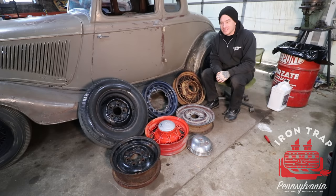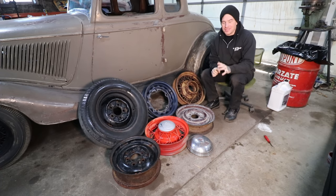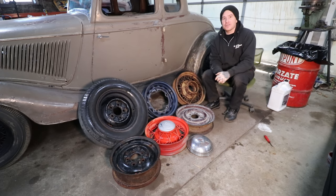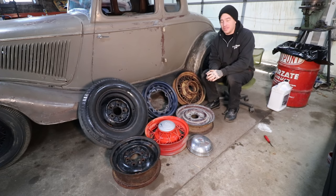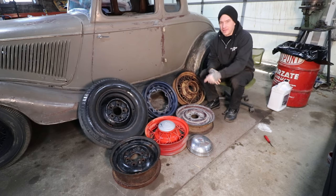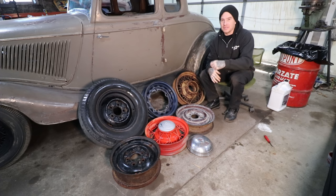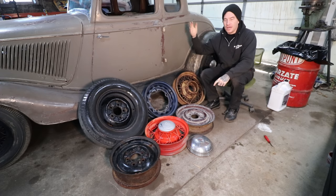Hey guys, Matt, Iron Trap Garage, and today we are continuing our Hot Rodding 101 series where we basically focus on the basics for starting to build a traditional or nostalgic style hot rod or custom. So today's focus is wheels. With it becoming wintertime, we get a lot of phone calls with customers that are looking to buy wheels for a new or existing project, and they don't know really what they want or what fits or how to achieve a look that they show us.